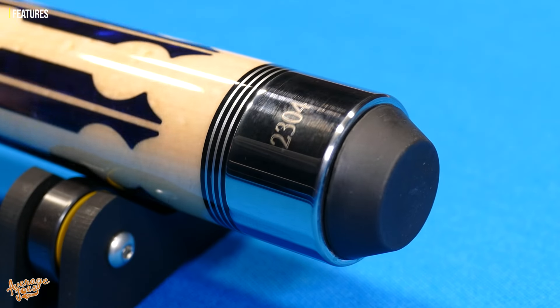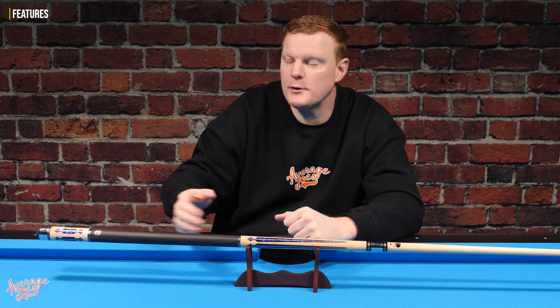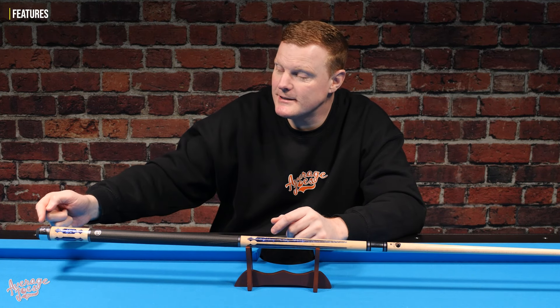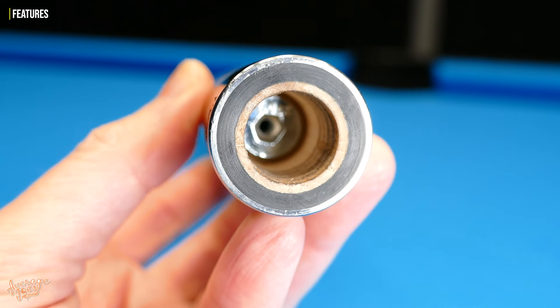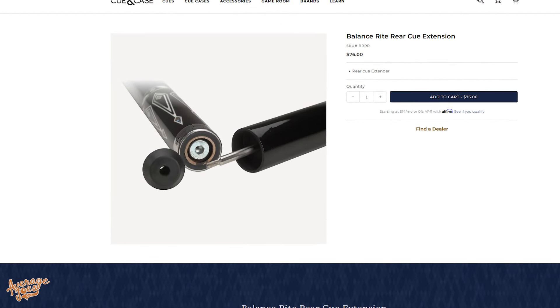The rubber butt cap is absolutely superb — this is one of those little things that always gets under my skin, because butt caps on cues are very often made from very hard and unforgiving rubber, giving a dead feel between shots. This one is super soft and a pleasure to use. There's also a nice little hidden feature: when you remove the butt cap, there's a weight on the inside with a small threaded hole, ready to accept the Balance Right cue extension. Balance Right is a brand owned and operated by Q&Case — the owners of Lucassi — and it's designed to fit straight onto the end of this cue.